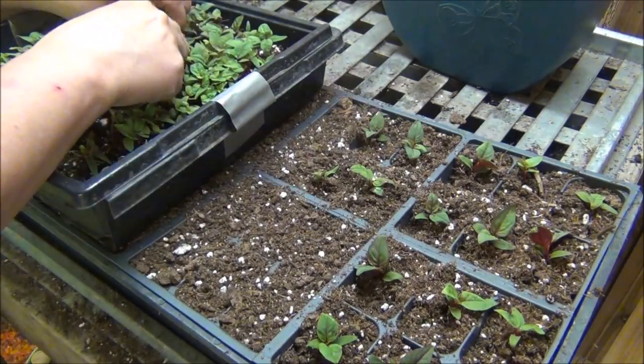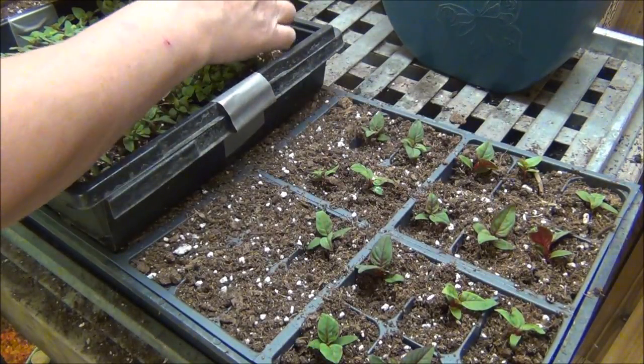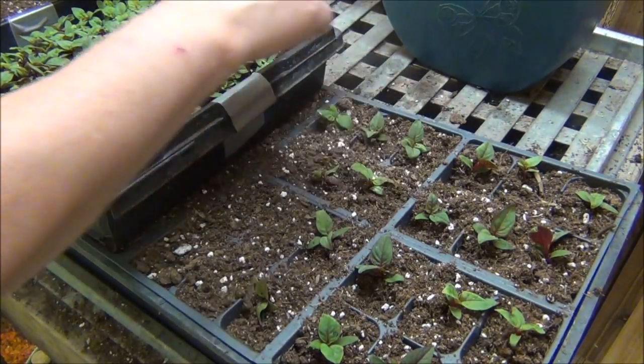So I just push them down in there and you can see how easy it is. I'm going to have a lot of flowers this year again, which I just love.